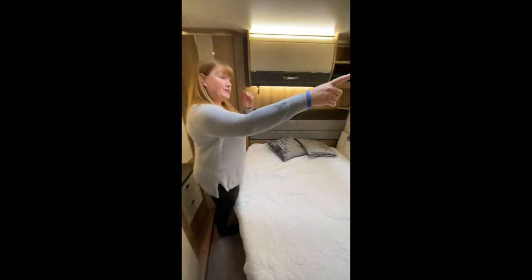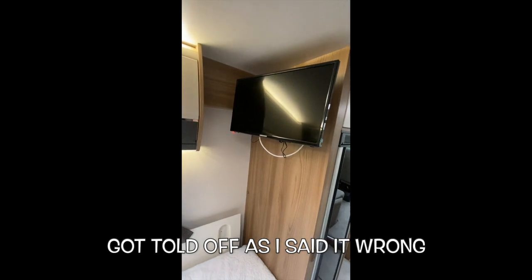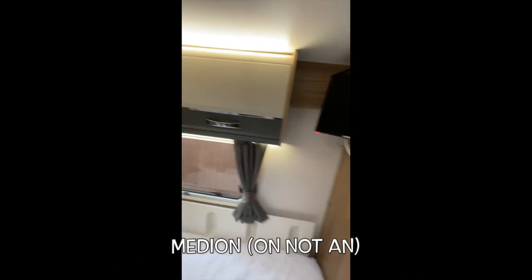I've got another TV here as well. This one is from Aldi — the Median brand. And actually it gets really good signal.